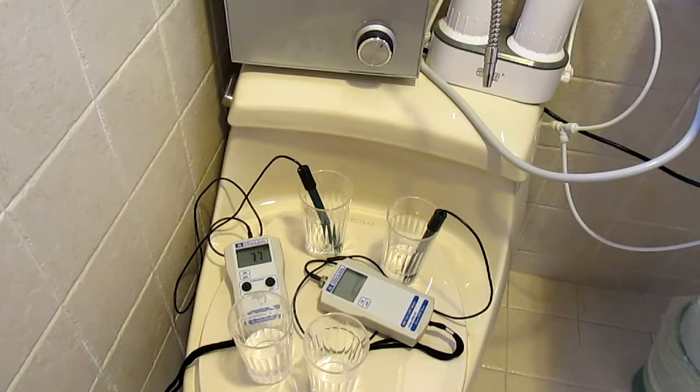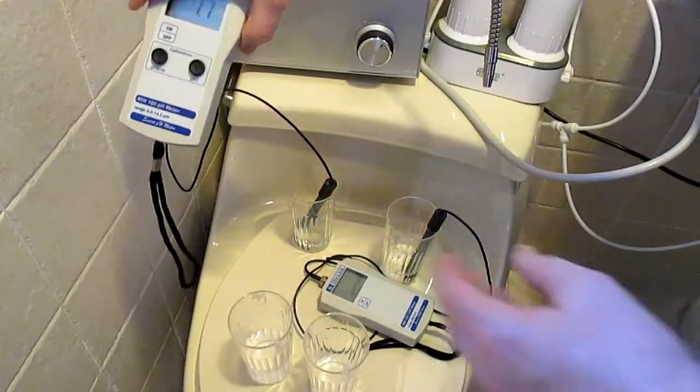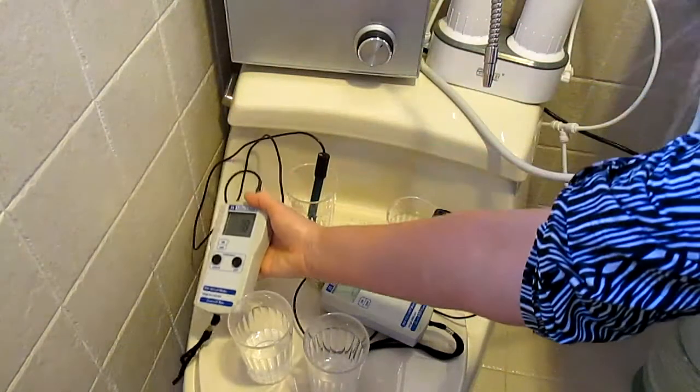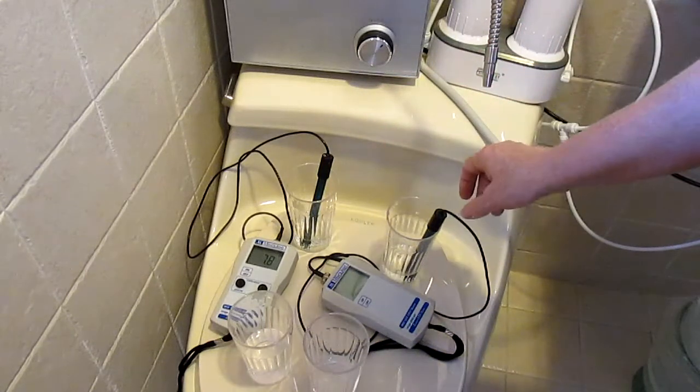I've already done all the testing and I'm going to show you the results, but I'm going to do it again so you can see what I'm doing. Right now over here in this glass I've got the tap water from Florida. The meter probe sitting in there is a pH probe and it's coming in at 7.8, which is not bad. Most municipalities try to alkalize the water a little bit so that it won't pick up metal from pipes when it passes through — just like acidic water going through your body will pick up alkaline minerals.